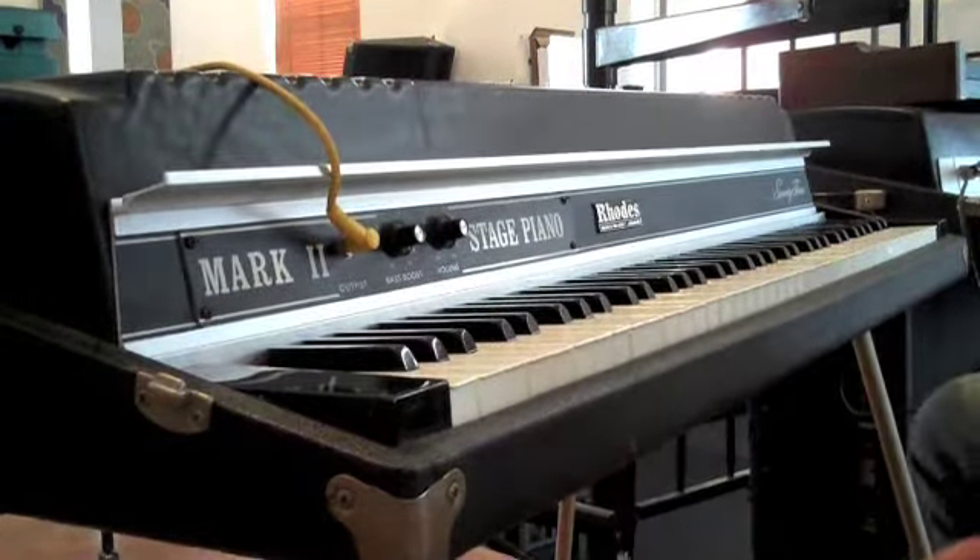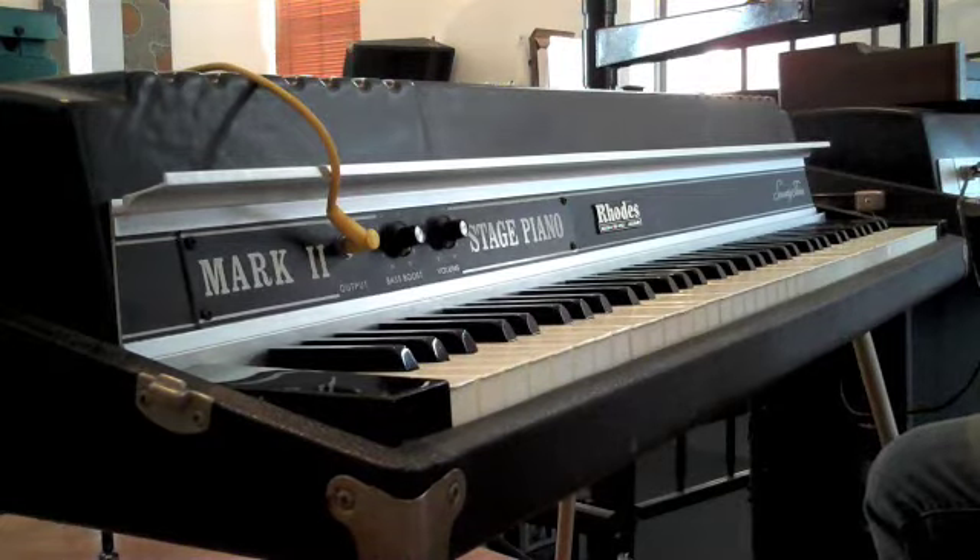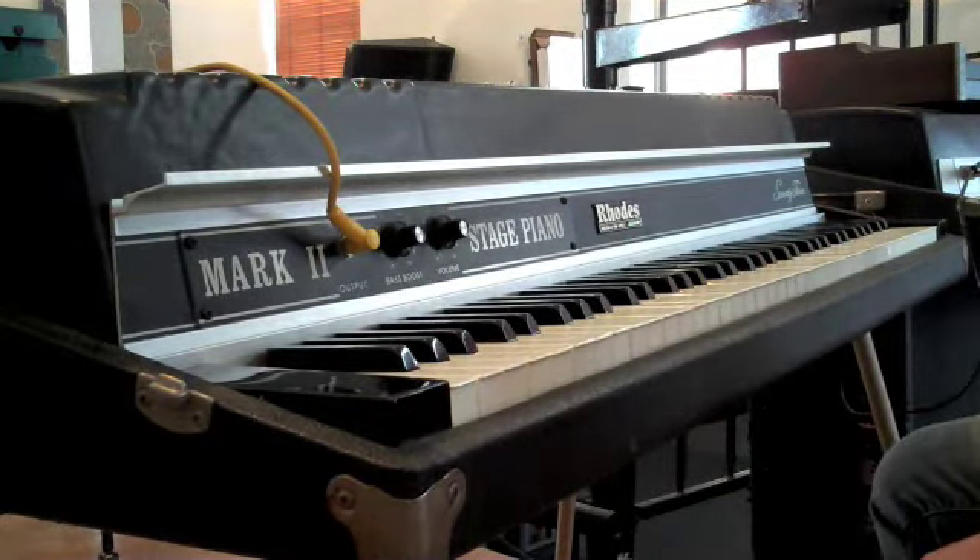I've mentioned that this is a Mark II — the biggest difference I've noticed between this one and the older Mark I's is that the action is really light and easy to play, whereas some Mark I's can be kind of chunky and you have to put a lot of muscle into it.